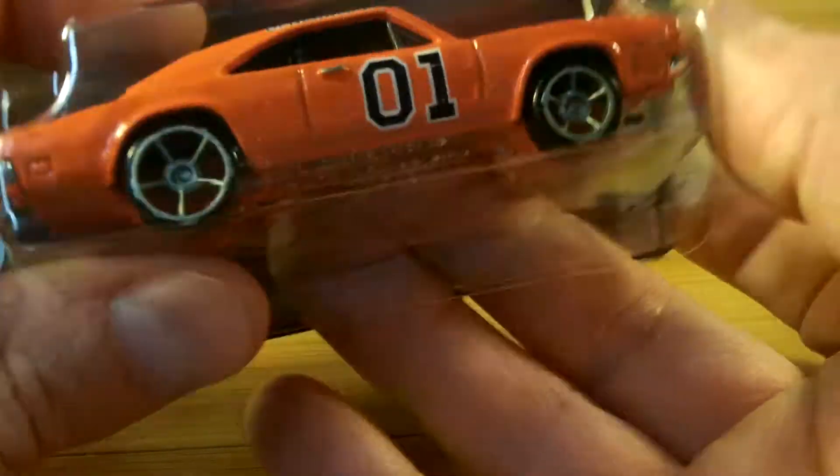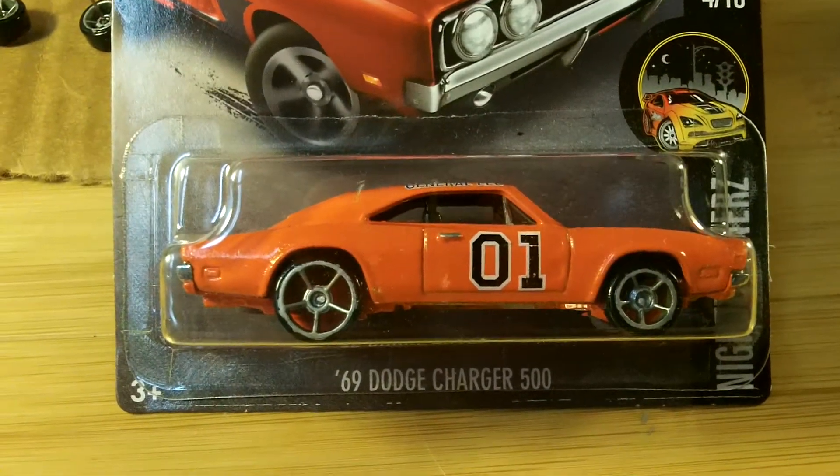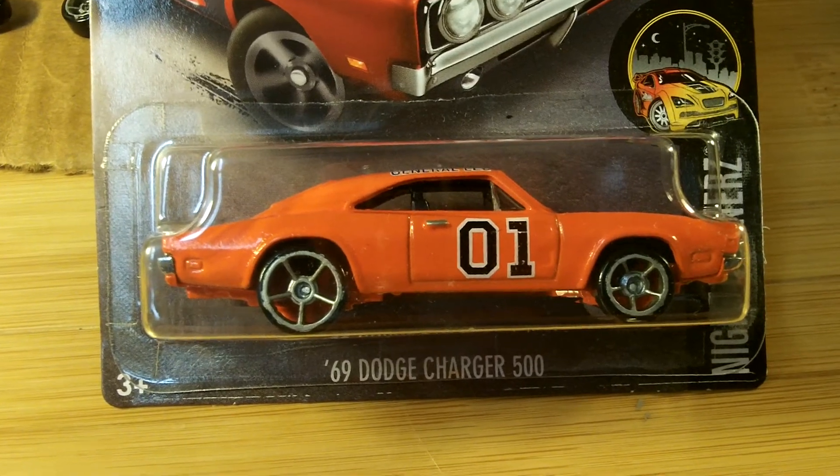Let me put that one back in its case, just like that, so you can see what she looks like back on her card. Just give me some idea of which car you like the look of a little bit better. Thanks, guys.